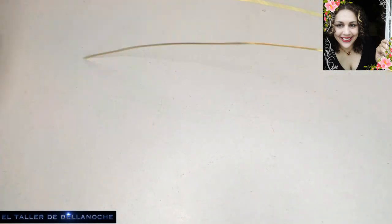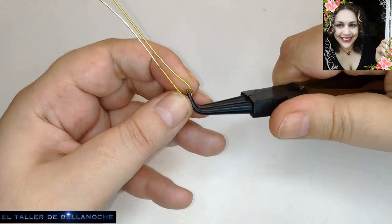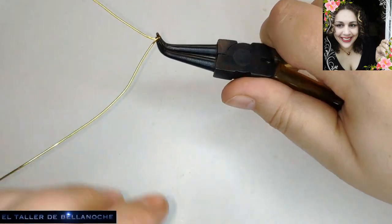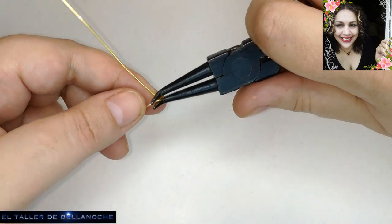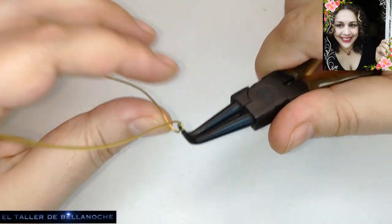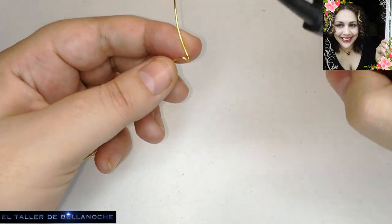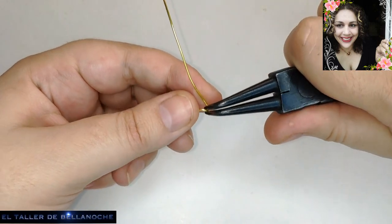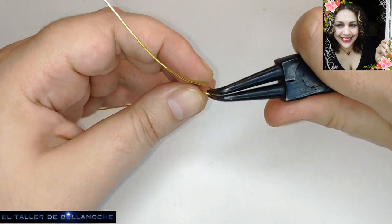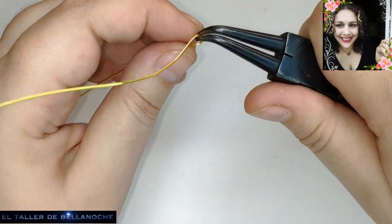Ahora voy a usar el cabo más largo para hacer aquí una pequeña curvita para el inicio de la cruz. Hay muchas maneras de hacer esta misma cruz. Se puede bordear por el lateral y se termina diez veces antes y se gasta menos alambre, pero esta es mi manera y a mí me gusta este resultado.